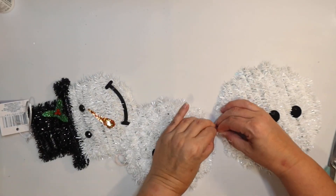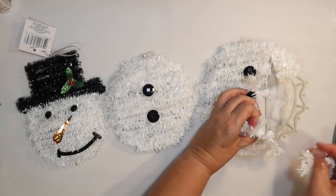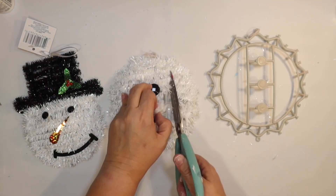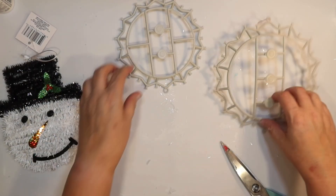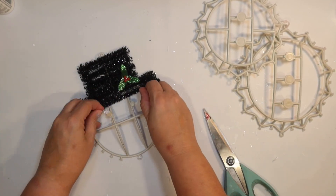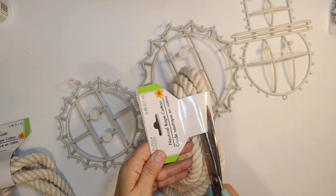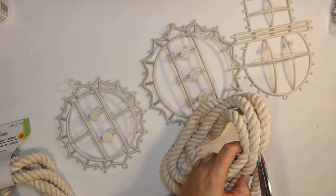Our next DIY is going to be a snowman. I'm going to use one of these tinsel snowmen from the Dollar Tree — it has little hooks keeping the three rings together. I'll leave those on but detach the parts, cutting off all the little tinsel and plastic buttons until we have the three cages for our snowman so we can give it a coastal touch. The rope we're going to use for this is the six-foot white rope. I'm going to make a little rope snowman with those pieces of the cage.